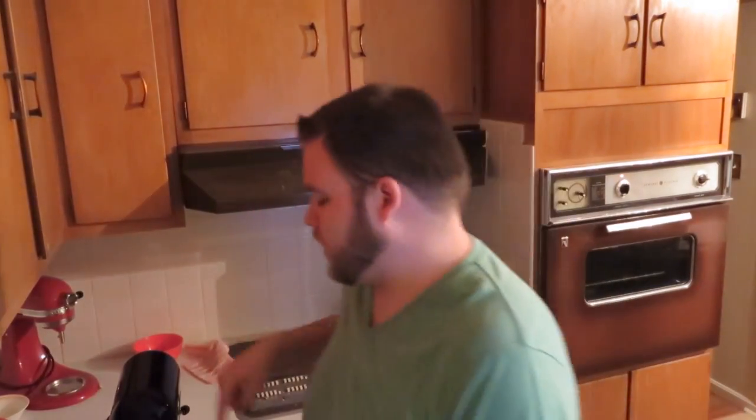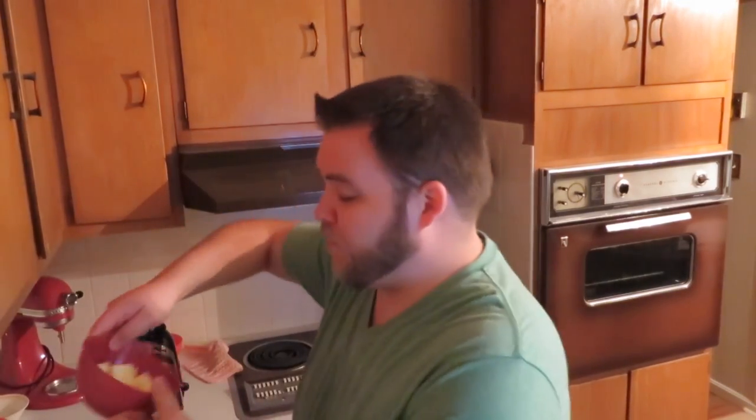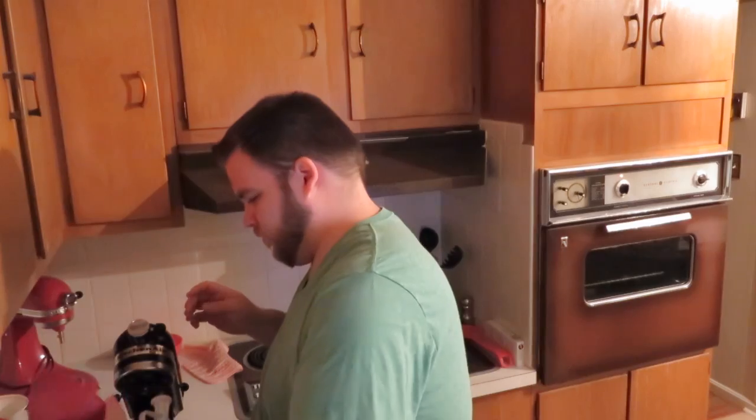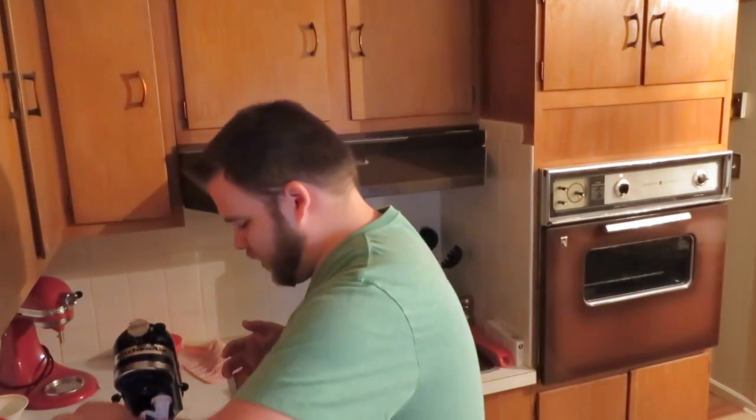The first thing you're going to want to do is preheat your oven at 375 degrees. Then take your mixing bowl and add three-fourths cup of butter and one and three-fourths cups of sugar, and cream those together until it's fluffy.